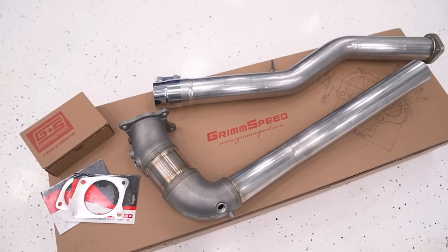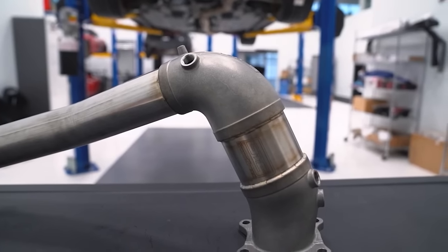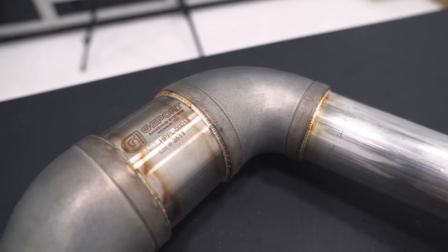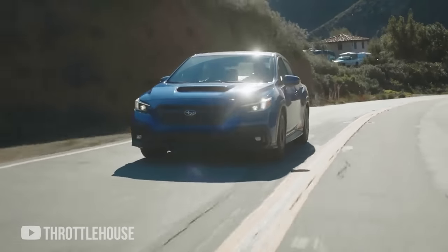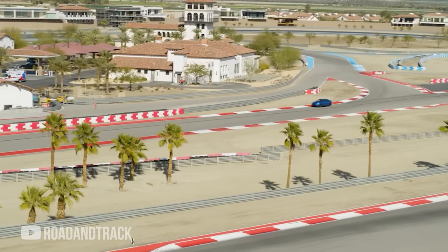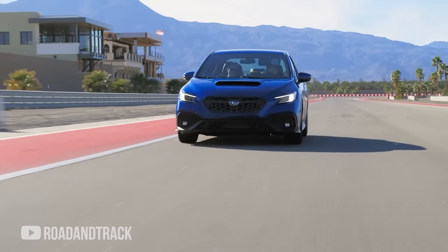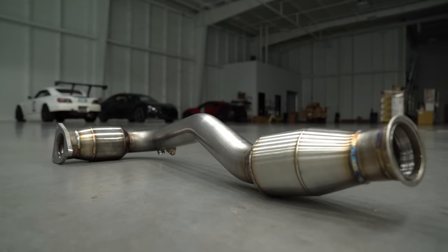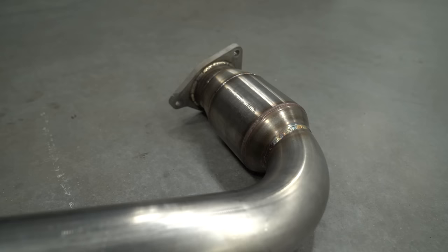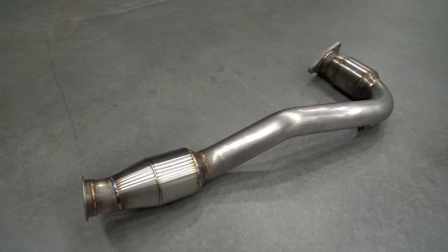The last mod you should consider for 350 wheel horsepower is a J-pipe. If you have a street car, make sure that you get a J-pipe with a cat, because deleting your cats is going to be stinky, and depending on what state you live in it might also be against the law. But let's say you're building a track car — if you add a J-pipe to it, you're going to pick up around 20 wheel horsepower, and it's especially going to help in the top end. I'd recommend going with something like an ETS J-pipe — it's got a really high quality catalytic converter, and it's going to help your car breathe a little bit better.